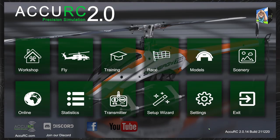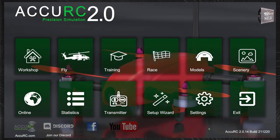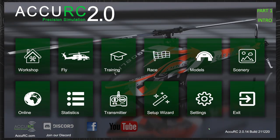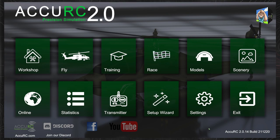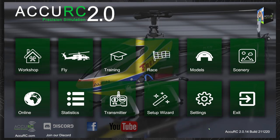Welcome legends to this first part of a seven-part series that aims to help you on your journey to fly a radio-controlled helicopter. We start off with a sim, and I really wish I'd done that many years ago. This series we're going to be using AccuRC2. In the video description there are a couple of links — pop along to those videos and watch them, as that will help you set up your transmitter.